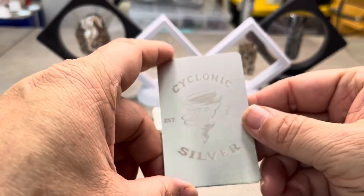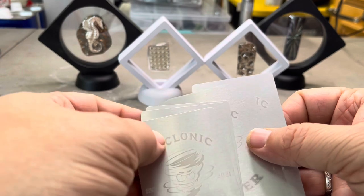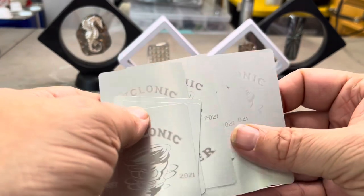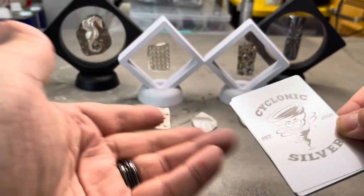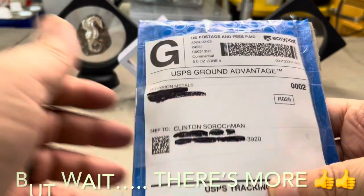These are super cool. This was the first ten — a sample to say, hey Cyclonic Silver, what do you think? Do you like them? I have ten of them right here, and they are cool. I said, go ahead with your order. So good old Scorpion Metals went ahead with the order and sent them to me.